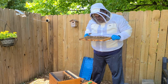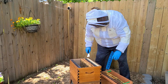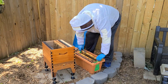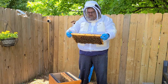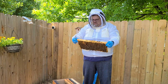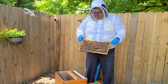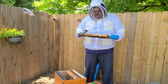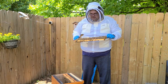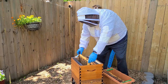Got some larvae down in here — that's good. Hopefully we'll run into the queen on the next one. Got capped brood here, that's good, that's good to see. Still no queen. We've got larvae, so that at least tells you that you've got a queen somewhere. Probably some eggs in some of these frames too. She's either on the next frame or I've already missed her. Sometimes they'll crawl on one side as you go on the other.